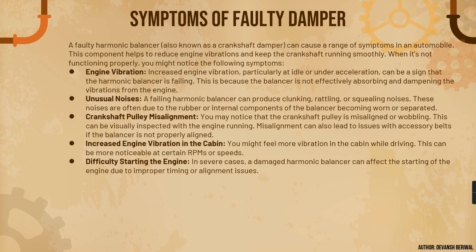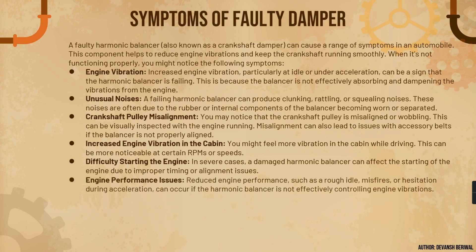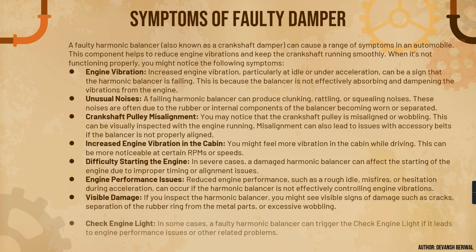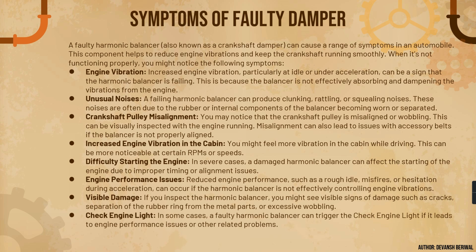Number five is difficulty in cranking or starting the engine — in severe cases a damaged balancer can affect starting due to alignment issues. Number six is engine performance issues such as rough idle, misfires, or hesitation during acceleration. Number seven is visible damage upon inspection, such as cracks, separation of the rubber ring from the metal parts, or excessive wobbling. Number eight is a check engine light. We need to look out for the complete FEAD system including the engine to determine what might be the fault.